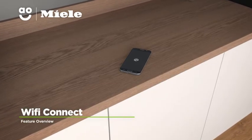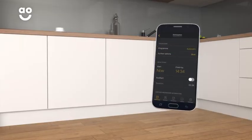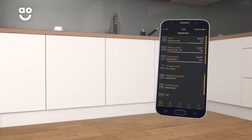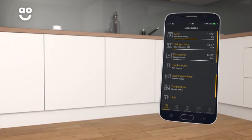Miele's smart Wi-Fi Connect technology lets you control your dishwasher even when you're away from home. Just simply download the Miele app on your smartphone or tablet and from the palm of your hand you can select wash settings and start your machine. You can also keep an eye on how your wash is going and you'll even receive a notification once the programme has finished.